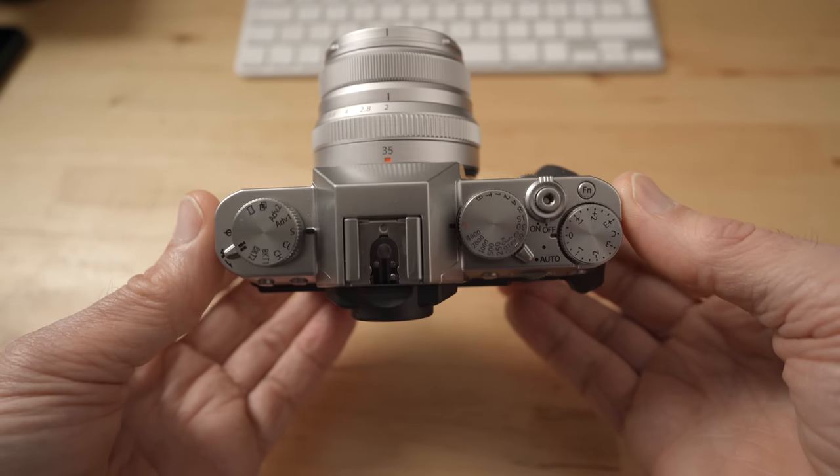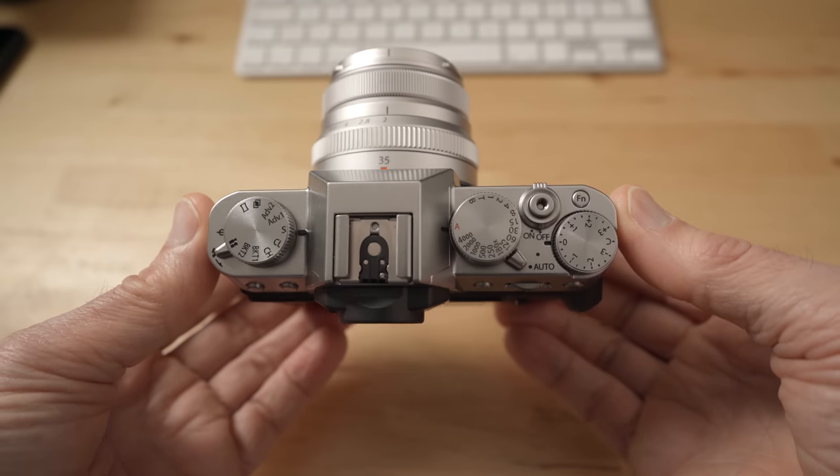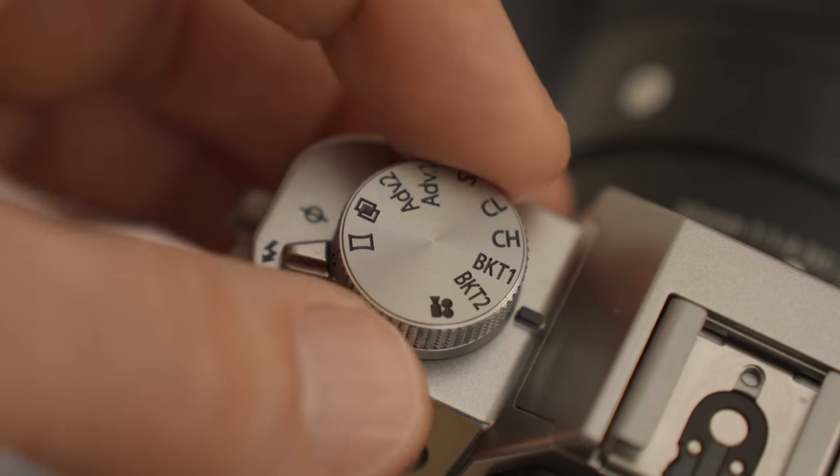This camera has an incredible amount of features and the video features are really great. It has totally separate settings for video and photo, which is really important and I think it's unique at this price. There are more expensive cameras like my Sony a7c that I'm using to film this, and it doesn't have separate settings — it's a bit of a mess when you switch. With the Fuji, when you turn on video mode you have all your video settings, and when you switch back to photo mode you have all your photo settings.